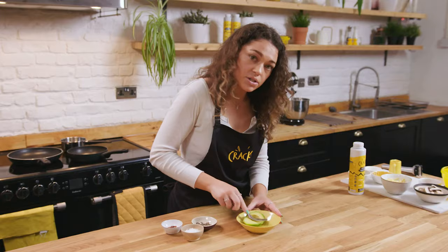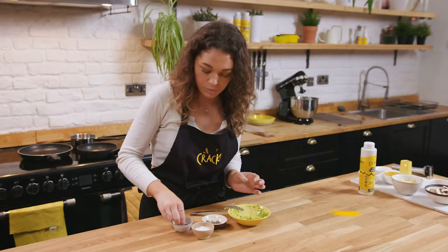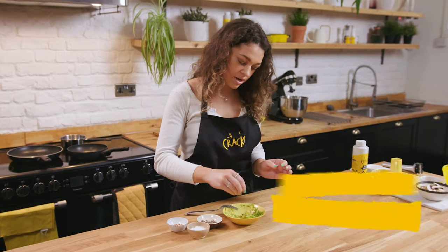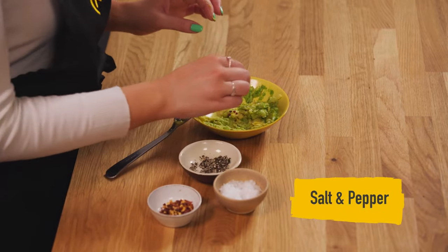Next we are going to make some nice smashed avocado. We're going to add a squeeze of lime, just smash up the avo, and add a little bit of chilli flakes. I'm not a huge spice fan so I don't like too much — just for flavour — and salt and pepper.